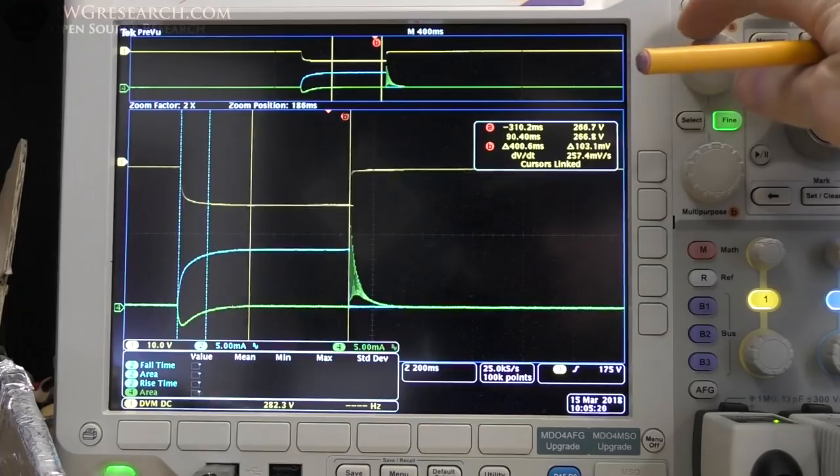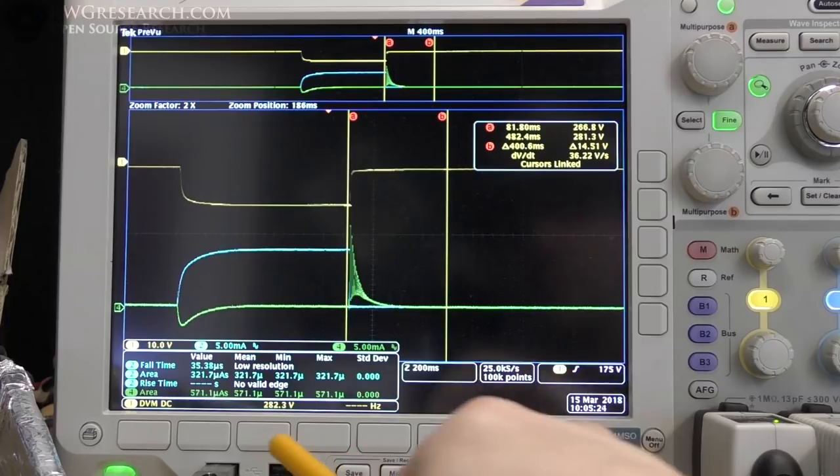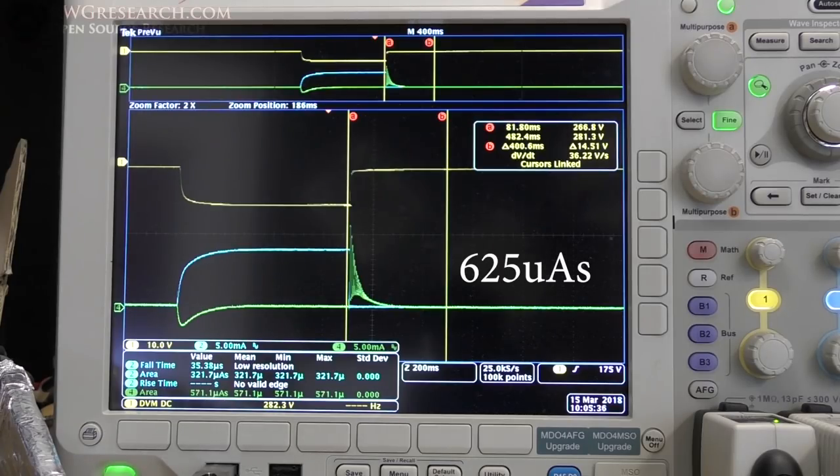I don't know how well this will measure, but we'll try. It's about 571.1 microamp seconds. I didn't write the other one down, but we'll reference it from the video.